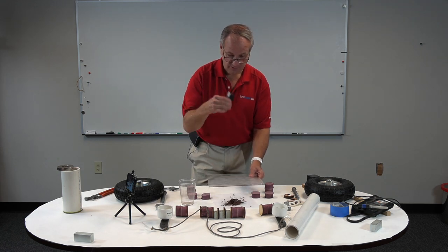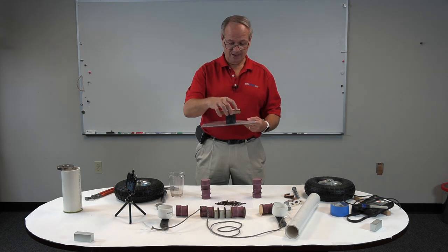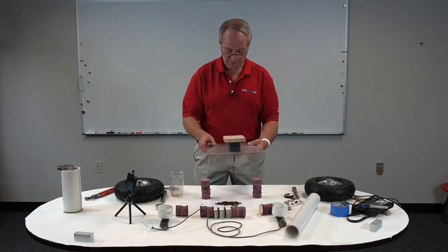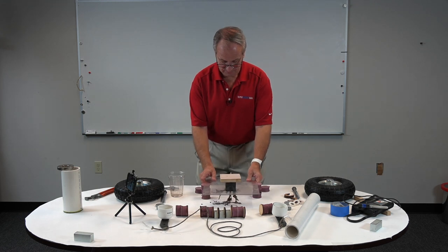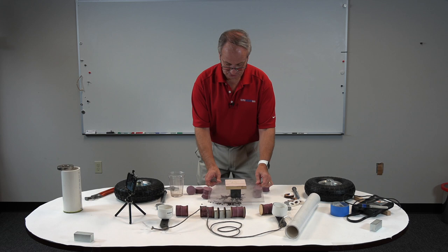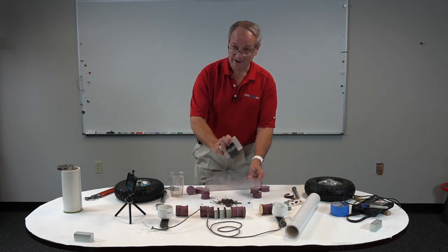Now we're going to try the same thing with the two inch cube ceramic magnet. At four inches away you can see it begins to pick up something but just a little bit. At three inches I had to tilt it down a little bit and it picked up most of the rest of it. At two inches it's still not getting everything because it's completely covered and the magnetic field has been significantly reduced.